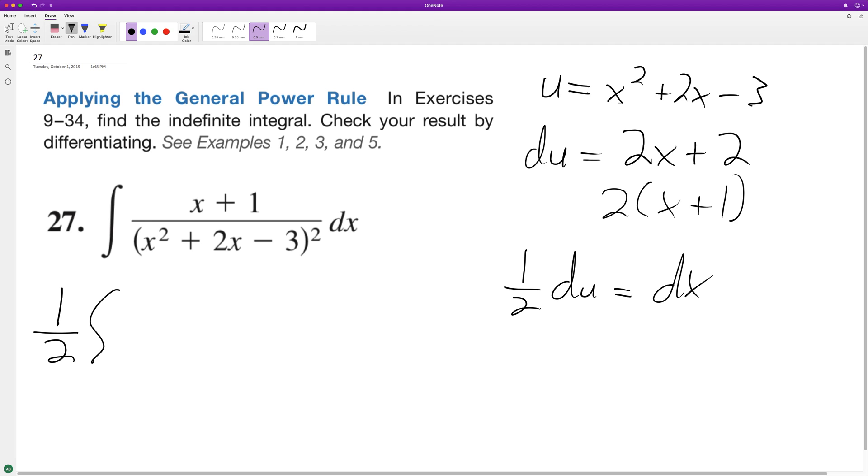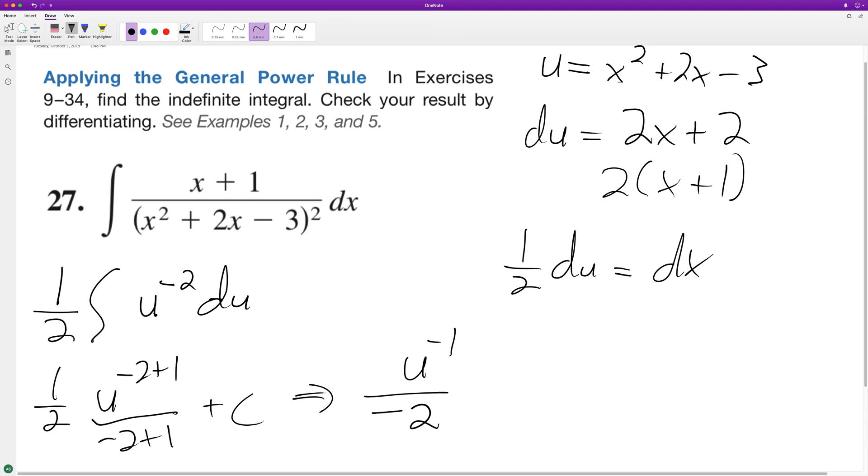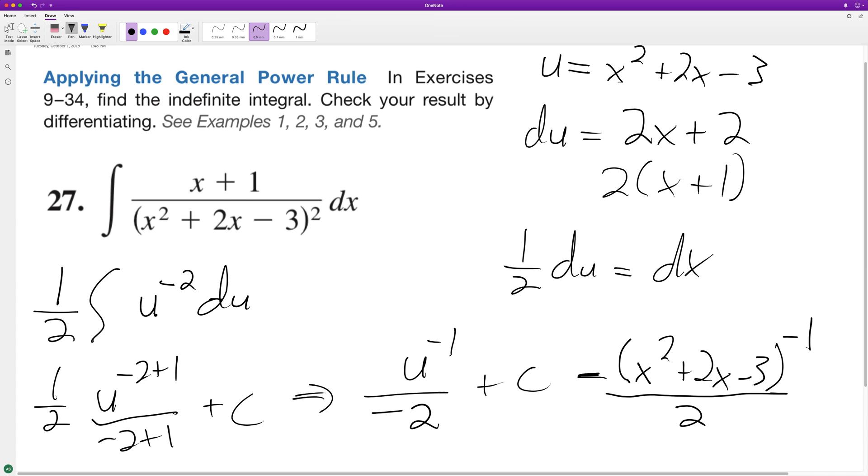So we get u raised to the negative 2 du. Alright, so let's go ahead and integrate: 1 half of u raised to the negative 2, plus 1 over negative 2 plus 1, plus c — gives us u to the negative 1 over negative 2, plus c. And then finally, we can sub in, and this is our final result: x squared plus 2x minus 3, raised to the negative 1. So it's 1 over this result, over the negative 2 — however you want to write it — plus c.